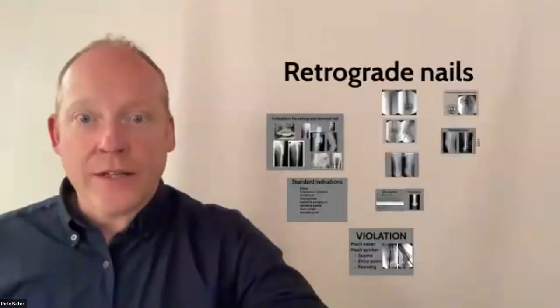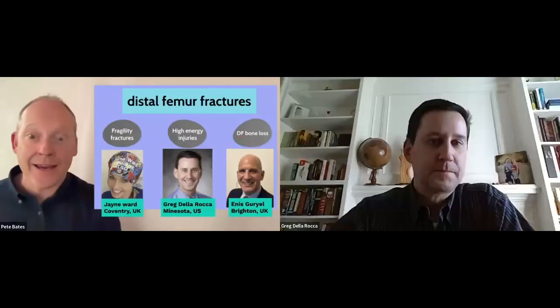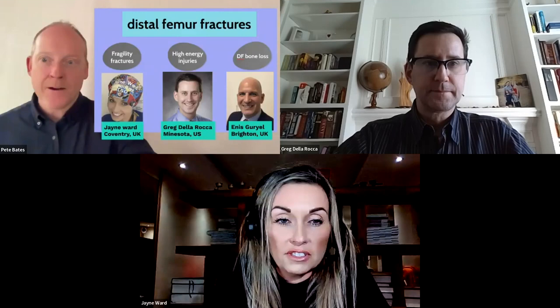I'll stop there on retrograde nails and invite the faculty to discuss their own experience of retrograde nailing in practice. Greg, shall we start with you — any tips for proximal locking that you share with your trainees?